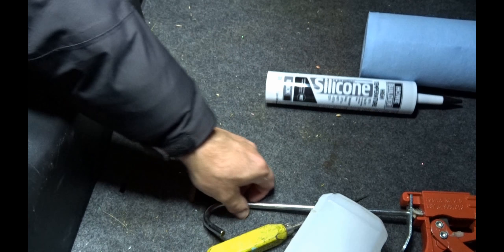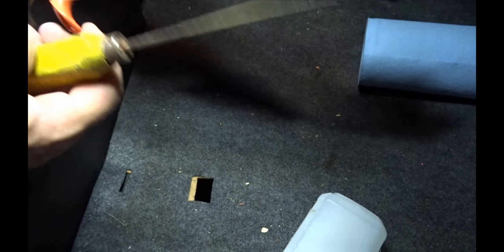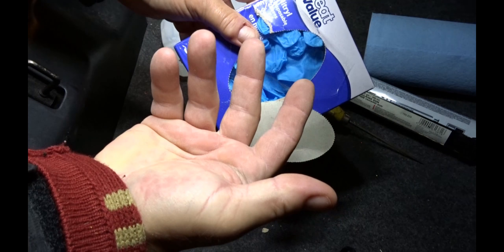If you're using one of those big tubes, you'll need a caulk gun — these are cheap, around six bucks. You'll also need a knife to cut off the tip and probably an ice pick, because a lot of these tubes have a seal inside, so you have to stick an ice pick in the end to get it flowing. I also recommend getting rubbing alcohol — get the highest percentage you can. And use gloves, because silicone is impossible to get off your hands.